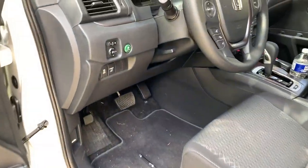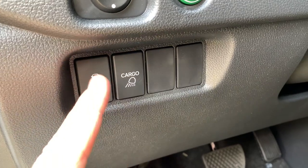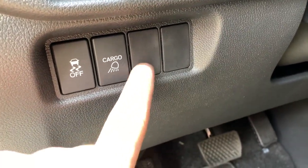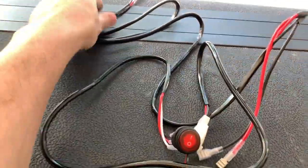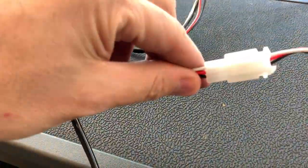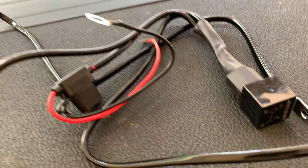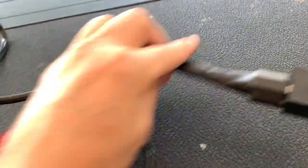So depending on what Ridgeline you have, all these buttons could be used — some are empty. I have a Sport so I have two empty ones, so I'm gonna pop off probably this one here and put my light switch there. Wow, this kit I got is super clean — look at that. It is all shrink wrapped all the way, even the switch has a quick release on it. You go up here to the relay and everything — that is all looking good.